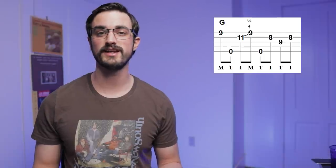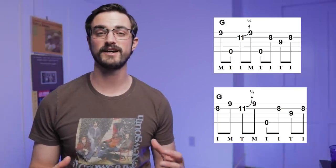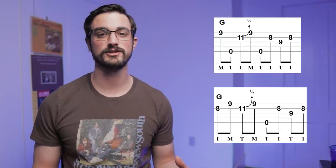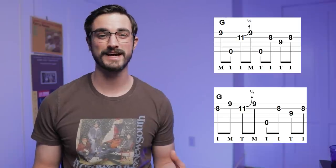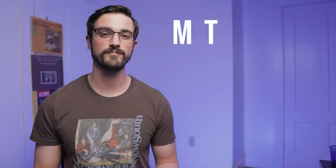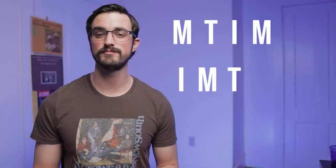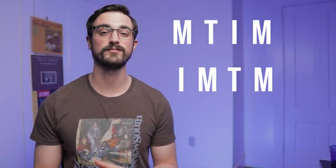The first time through, we start on the note B, and the second time through, we start on the note G. This can be one of the most difficult things about this tune — sometimes the most subtle differences from one section to another can be the most difficult things to remember and master. The first time through the A section, we're going to play middle, thumb, index, middle. And the second time through, we're going to play index, middle, thumb, middle — also known as the first half of the Foggy Mountain Breakdown roll. You don't necessarily need to play it this way; you could just pick one and repeat it twice for your A sections. But this is where a lot of people struggle to maintain their speed and timing, so it's actually a really good opportunity to work on your technique.